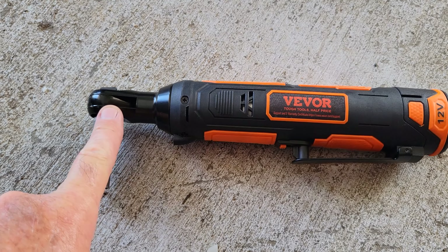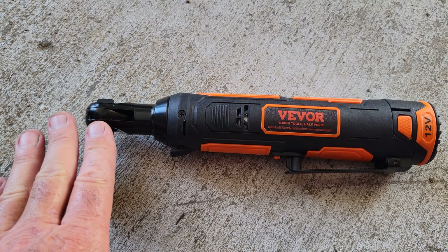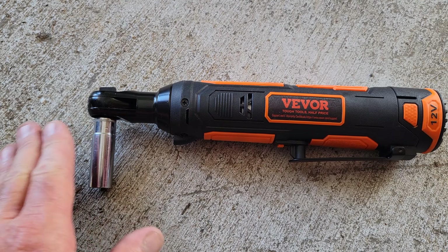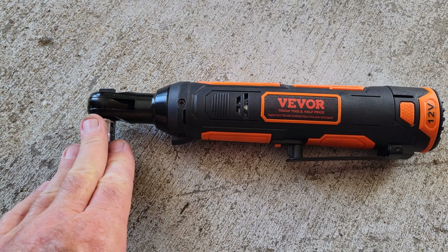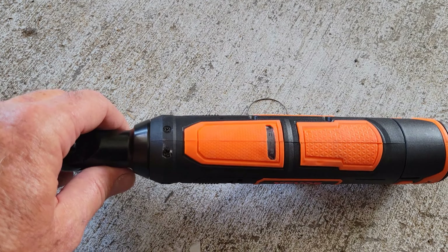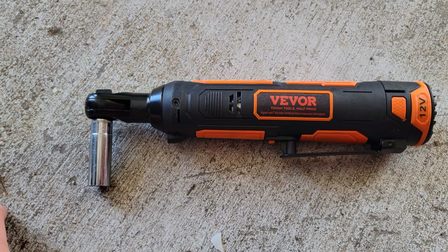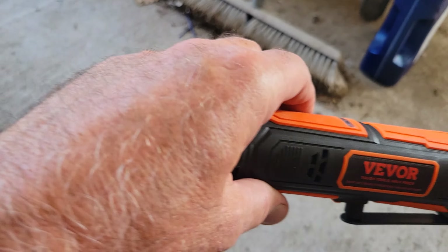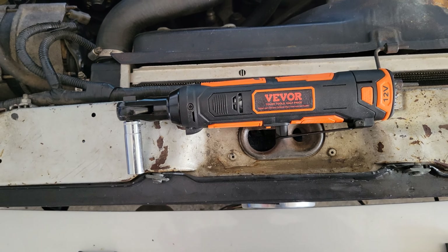Let's talk about the benefits: small head — really good small head. The speed is fast; I think it might even be faster than a Milwaukee. It's almost impact speed, and it doesn't have too much power — too much power can break bolts. It's about 25 foot-pounds, like my old air ratchet. The price — you can't go wrong. Two batteries, fast charger; even if it only lasted a year, you couldn't go wrong at that price.